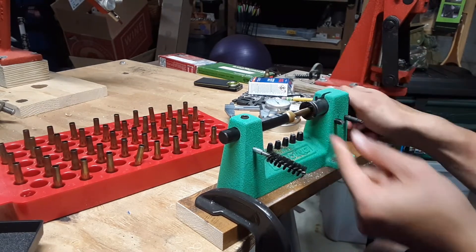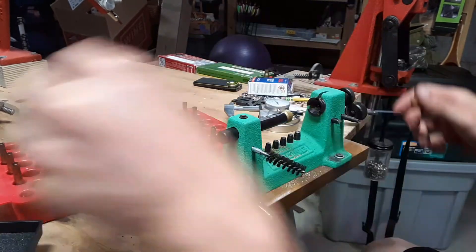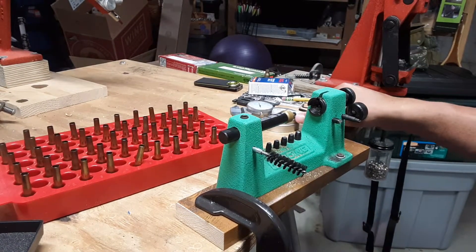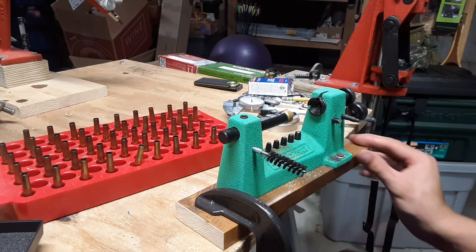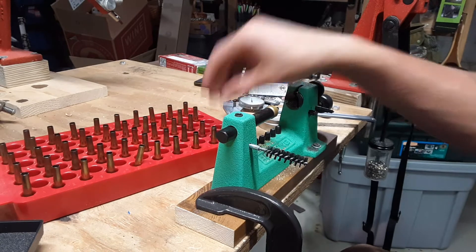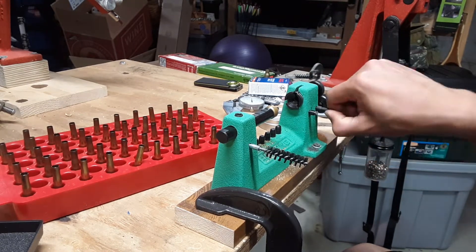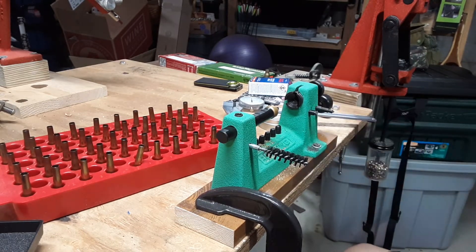Their velocity wasn't especially high — they were using a 45 grain bullet still. So I finished all 47 of those. I'm going to go over and get my chamfering tool, and we're going to chamfer the case mouths. Then we're going to use the primer pocket cleaner attachment on the case trimmer and clean the primer pockets.